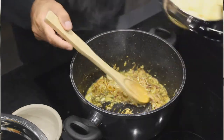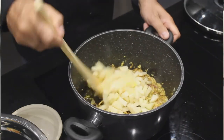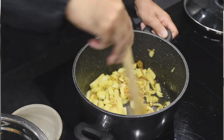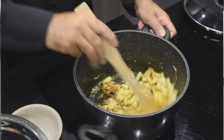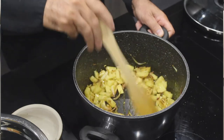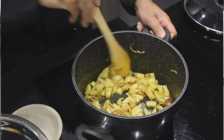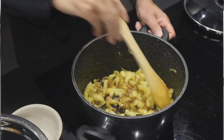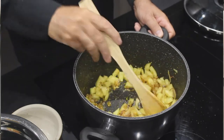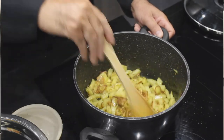Une fois qu'on a terminé ça, on va y mettre tout de suite nos pommes de terre. On va les faire revenir un petit peu dans cette sauce afin qu'elles s'imprègnent bien des saveurs. C'est une cuisson qui est très rapide, donc dans quelques secondes je vais pouvoir y mettre le riz. Et après, cuisson 10 à 15 minutes en fonction du feu.